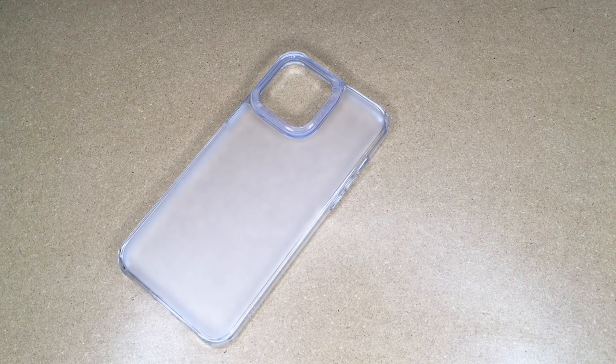Welcome. In this video, I'm going to be taking a look at this Toros Mist Clear case for the iPhone 13 Pro Max. This was provided to me by the distributor, but they're not compensating me for this video and they're not reviewing it before I post it. If you find this video helpful, I'll put a link to this in the description on Amazon, and if you use that link, it helps me out a little bit and doesn't cost anything extra.